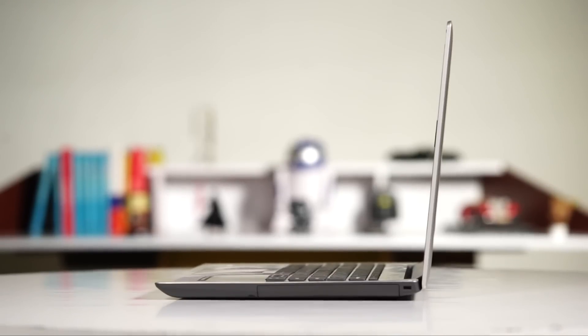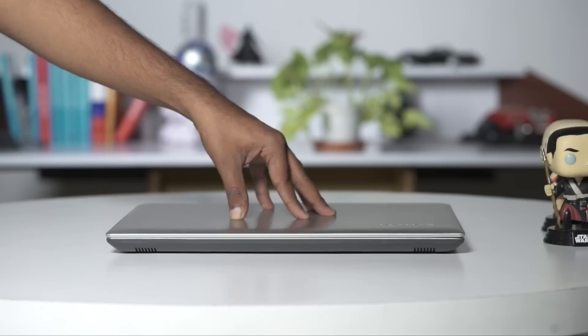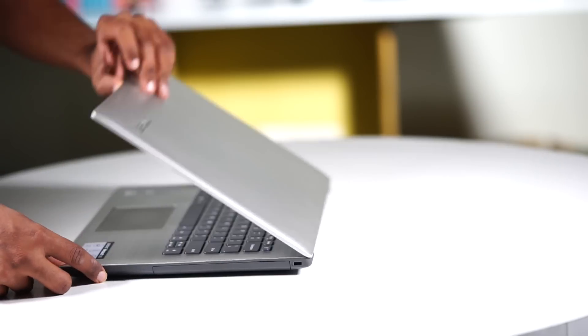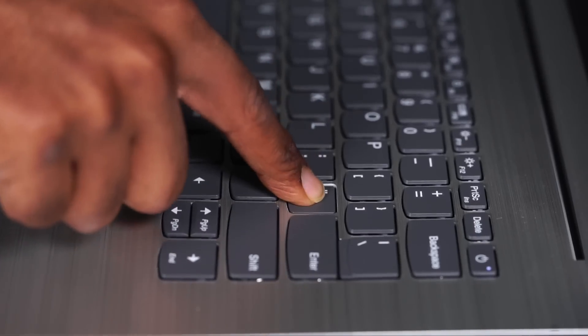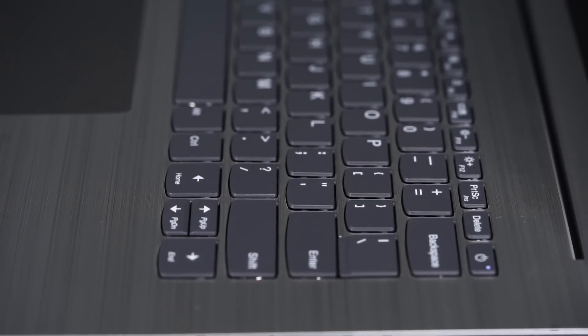The surface of the lid and the base flexes considerably under pressure — that's quite sad, but what can you do? At 2.1 kilograms, the laptop feels fairly heavy to lift and carry around, but it's not a big bother once you get used to it. Tapping hard on the keyboard also reveals some unnecessary flex, but again, it's a plastic body.